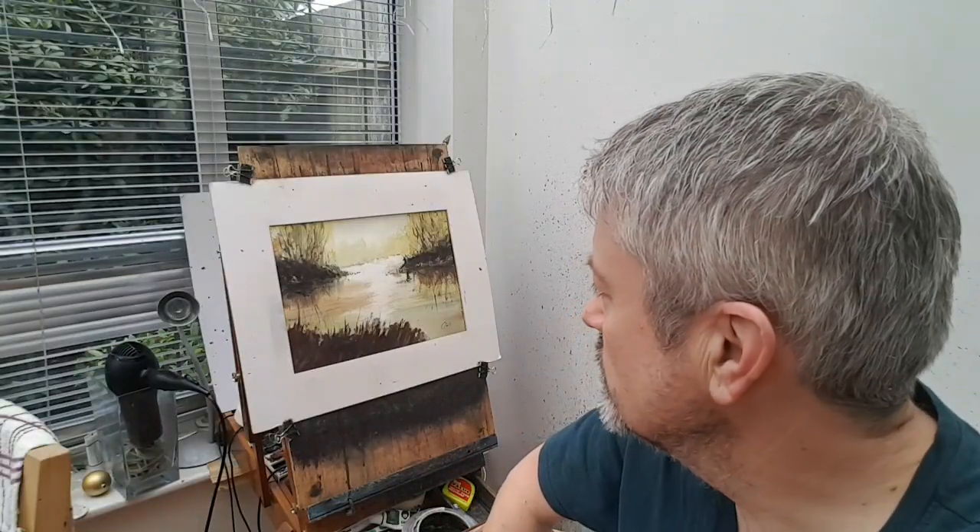Hi folks, I'm Stephen Croning. Welcome to another Waterfaller Demo. Many thanks to all the Patrons at patreon.com/StephenCroning. Thank you as always for your support. Do join me over on there if you get the opportunity.